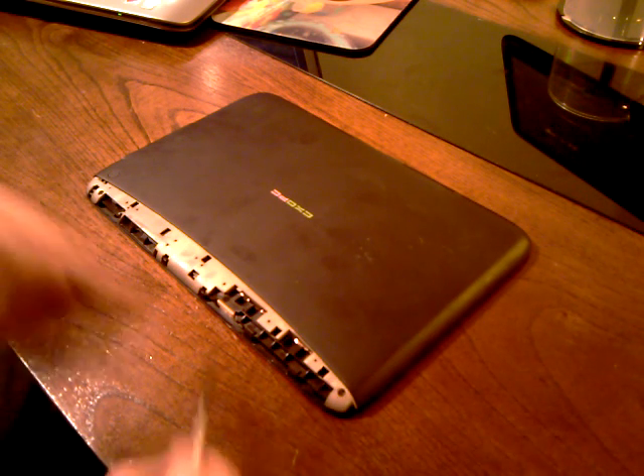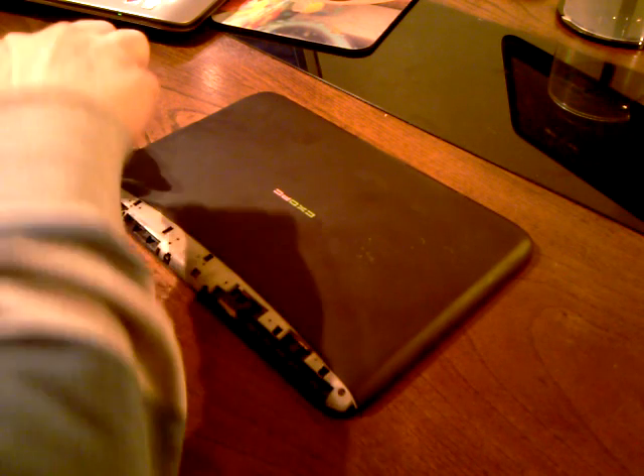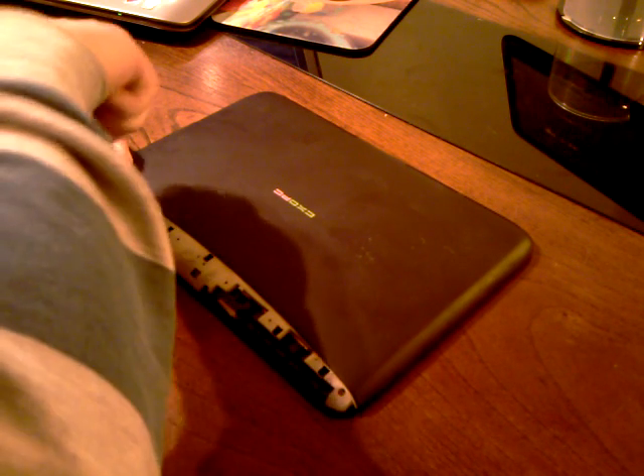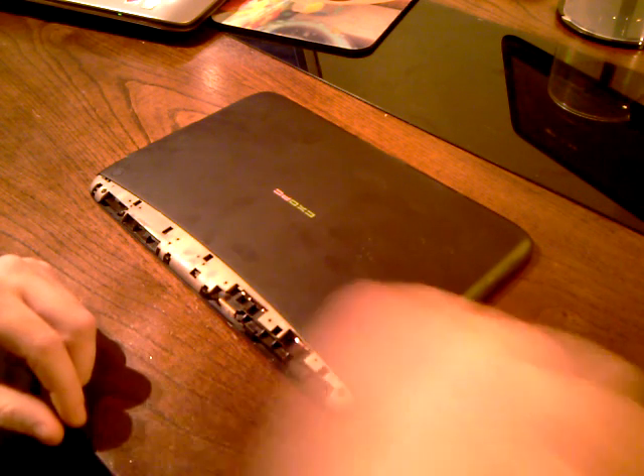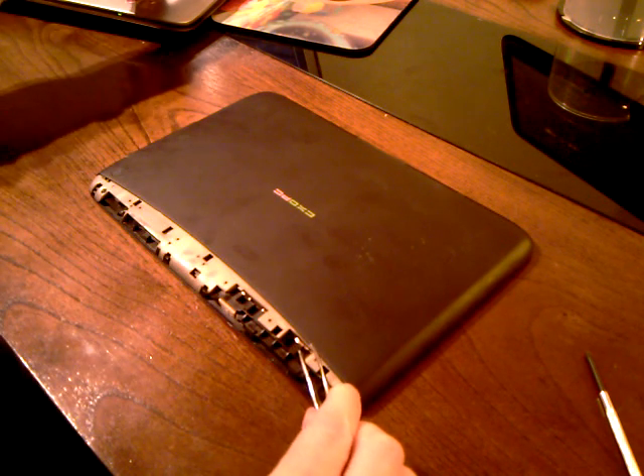And then you've got two screws — one here and one here. Just undo them. I'm going to get them out with tweezers because they're quite fiddly. Put them to one side.